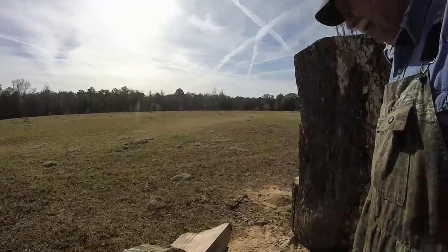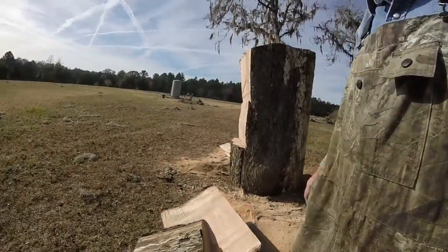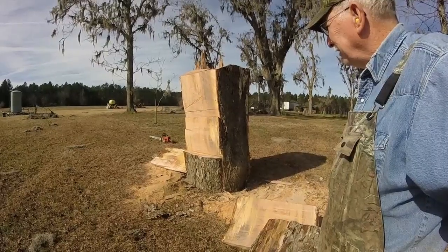I'm going to move some of this junk out of my way here — some of this I got sawed off. You can see what I made — just a mess out of it. But this is what you call a learning experience.